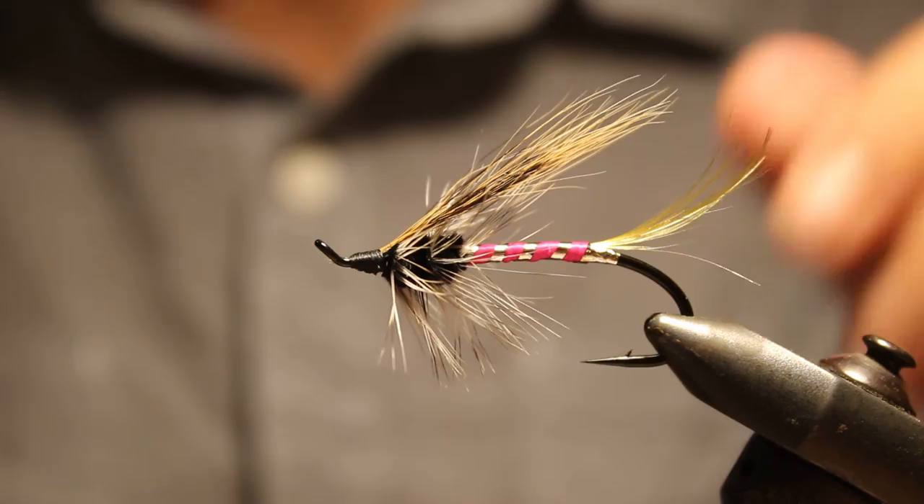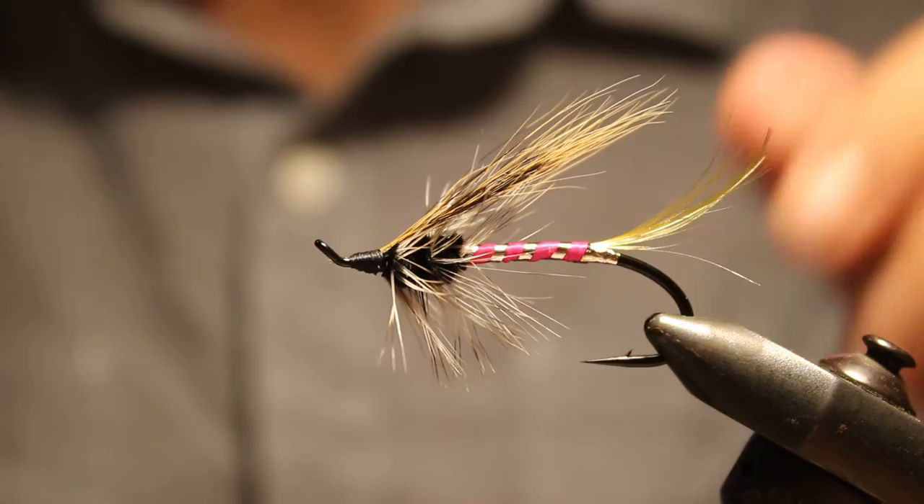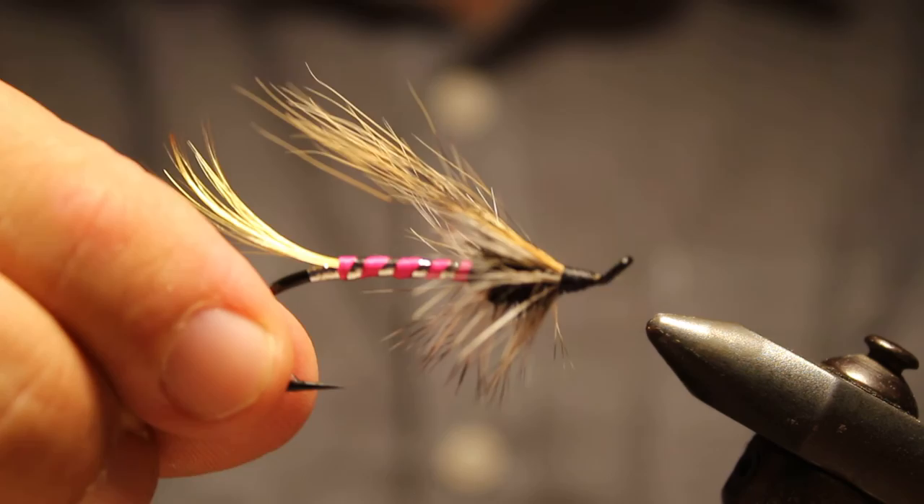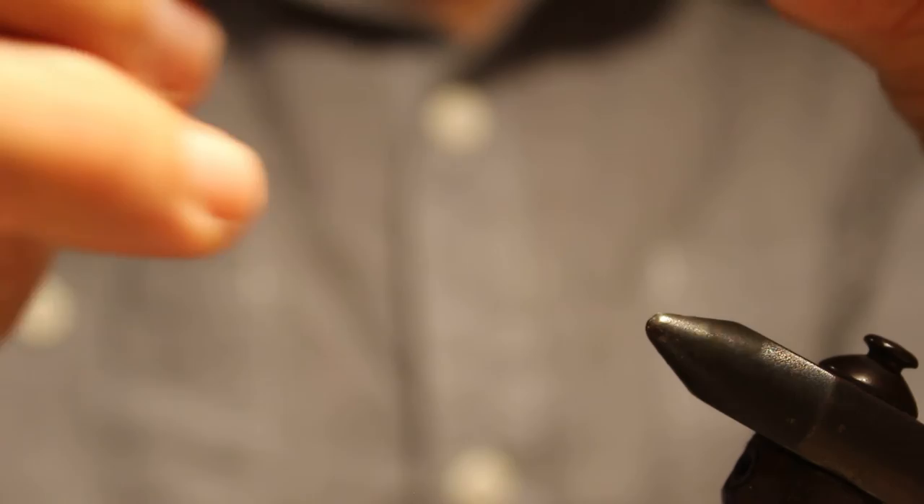That's it — the Beats Me by Craig over at DCLan.com. Nice and sparse, sweet little pattern. Thanks for checking out the Beats Me. This is Dave from wetflyswing.com. Swing over to the site and take a look for a few additional tips, and I'll have some other notes on this fly at the site. Thanks a lot.